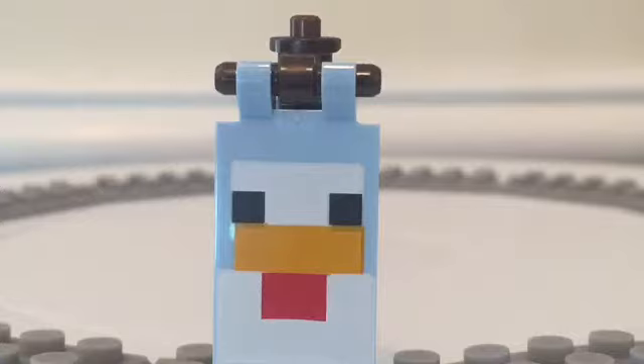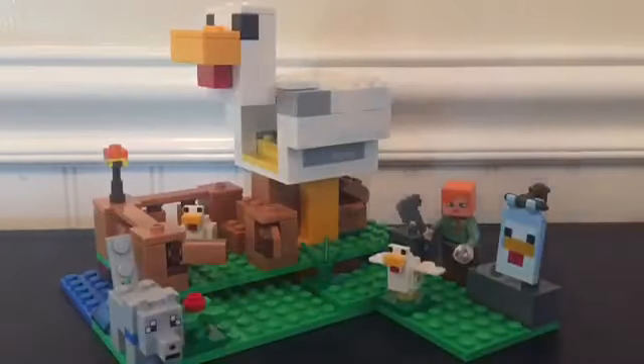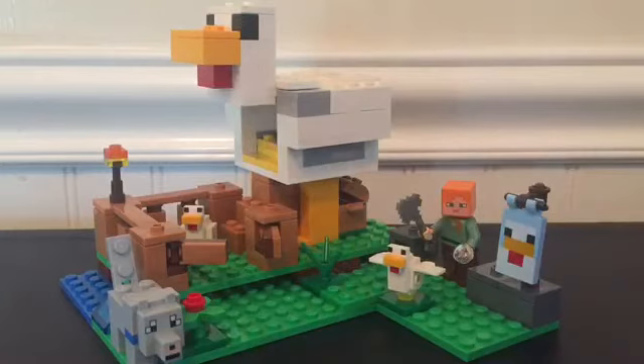Now for my final thoughts on the set. I think this is a pretty good set — it's 20 dollars with 198 pieces, so the price-to-part ratio is pretty good and it comes with a lot of features. I give it a 10 out of 10. The only thing I'd wish for is maybe a bit more terrain, but that's pretty much it. If you enjoyed, please like, comment, and subscribe — we are very close to 150 subscribers. Stick around to the end for the stop motion review covering everything in the set.